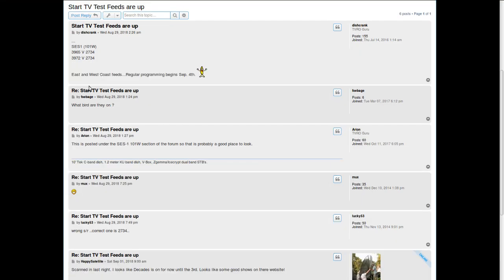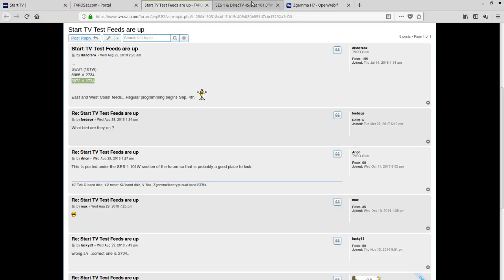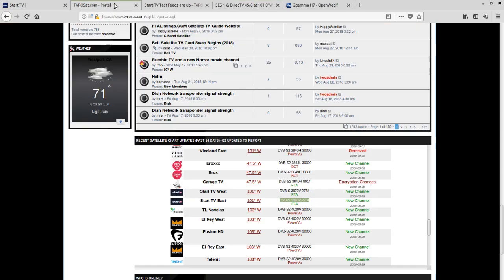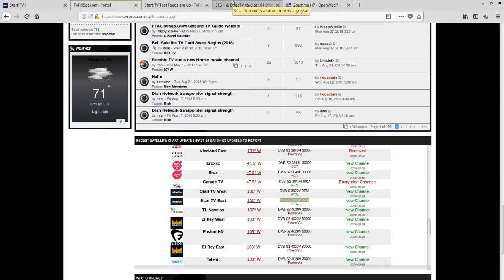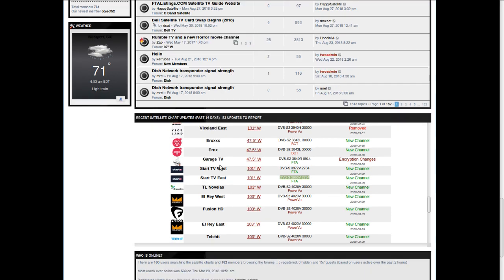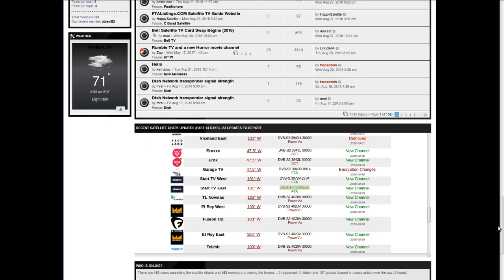The frequency for it on SES 1 is 3972 vertical, with a symbol rate of 2734. It's not listed on Lyngsat right now, but over at TVFreeOrSat.com they usually have a very up-to-date listing of new North American channels and channels that go away.